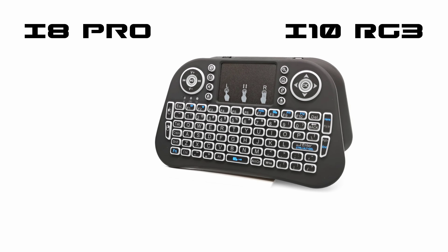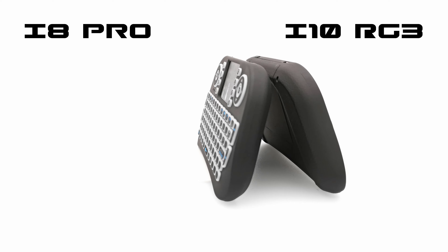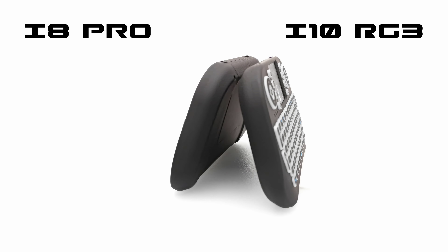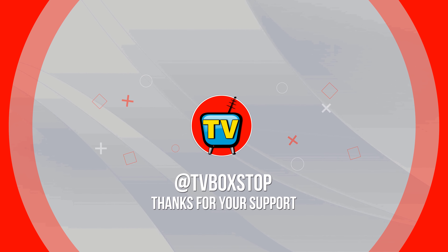Give this video the thumbs up if you enjoyed the presentation. Don't forget to hit the subscribe button and hit the notifications bell before leaving, and stay tuned because I have lots of videos to come. Bye.